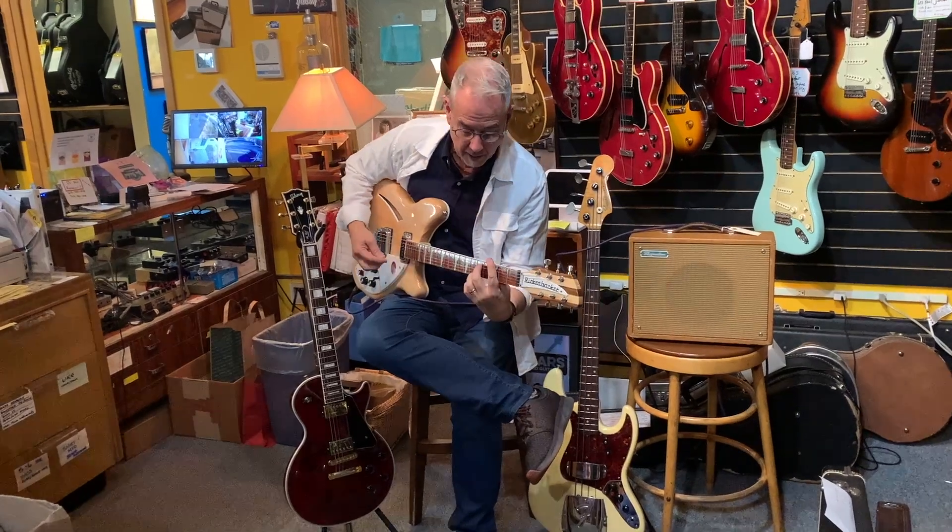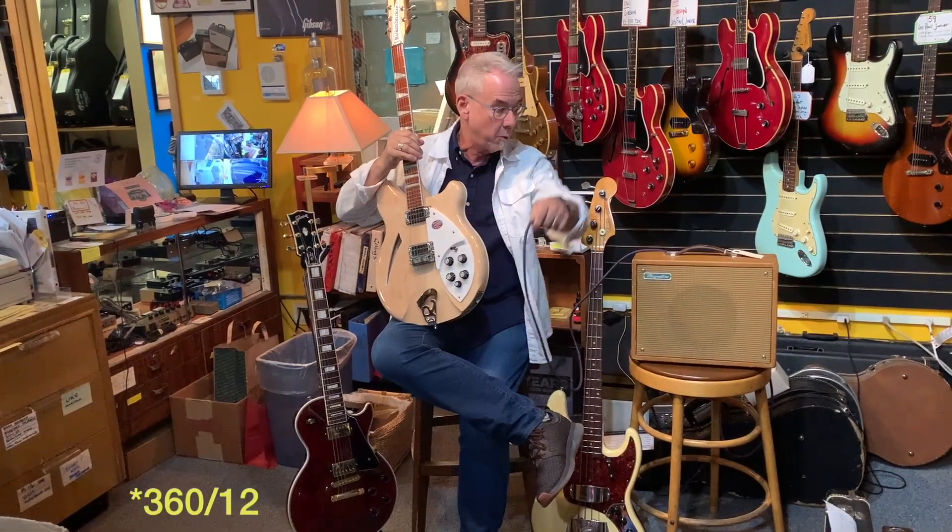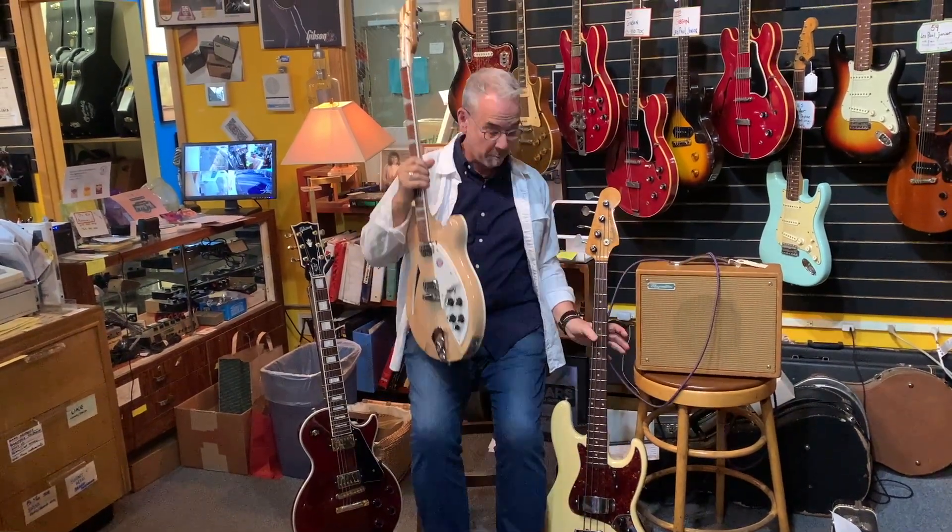I just got a bunch of stuff in. We got in a nice used Rickenbacker 12-string — a 660 12 in Maple Glow, for you Byrds fans. That's pretty cool.